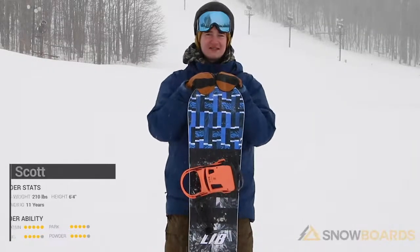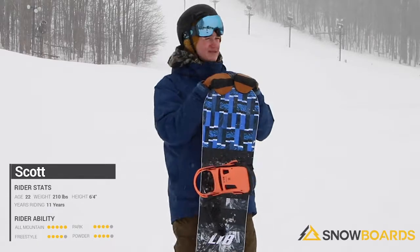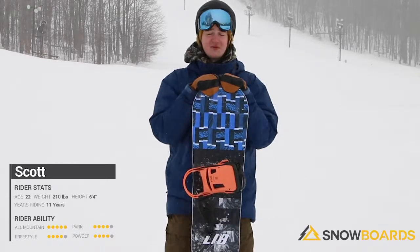Hi, my name is Scott. I just got off the Lib Tech Skate Banana. Not the best day for riding park, but this is a great park board.